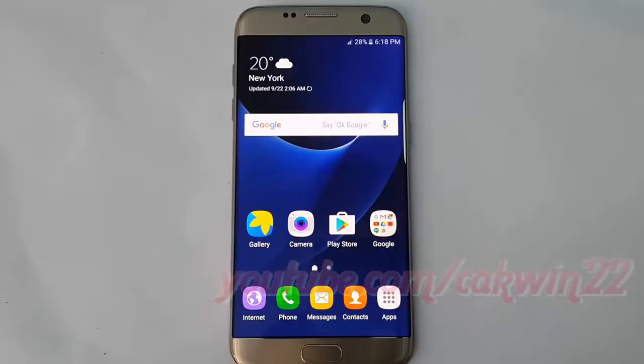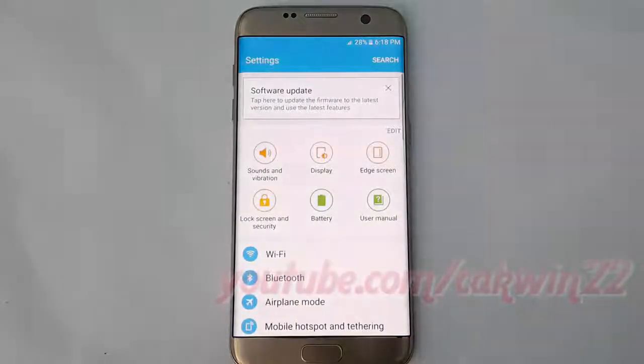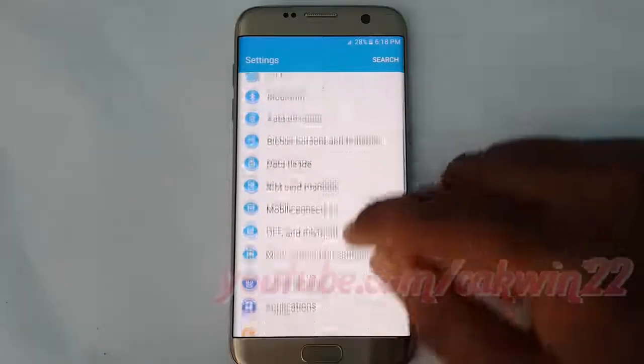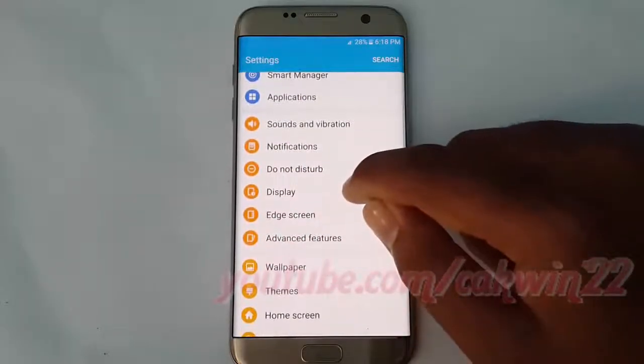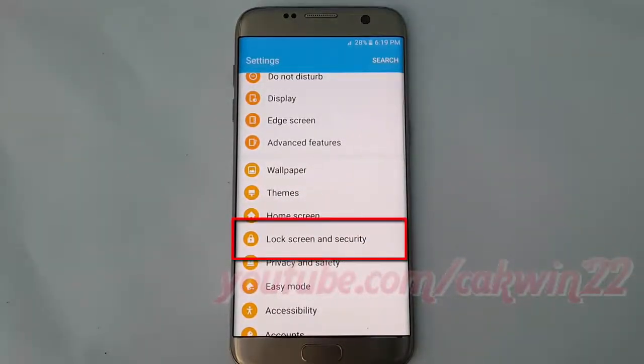To change screen lock type to password in Samsung Galaxy S7, go to Settings, tap Apps, tap Settings, scroll down, and tap Lock Screen and Security.